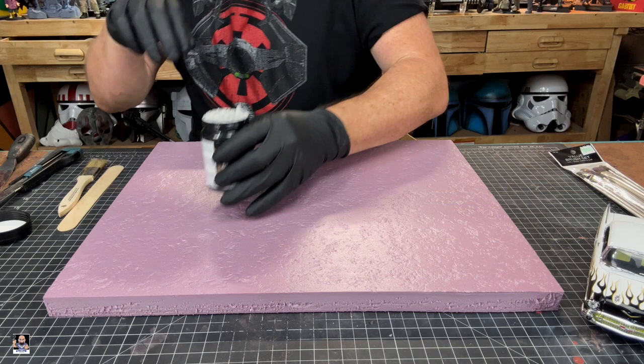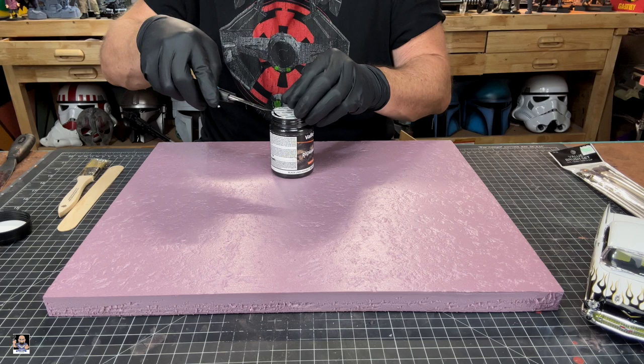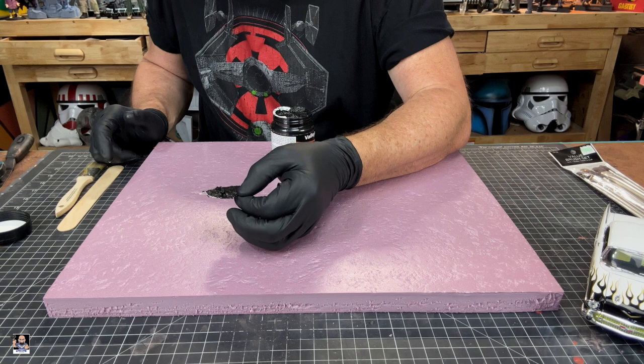Alright everybody, we've got this stuff cut open. Let me see if we can get this lifted up. Definitely have some on the... Oh, wow — that is legit. Looks like asphalt. That's crazy. I mean, that seriously looks like asphalt.